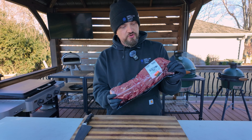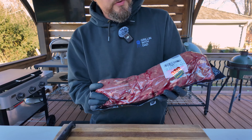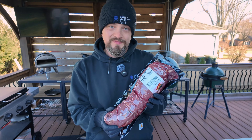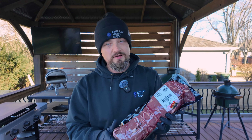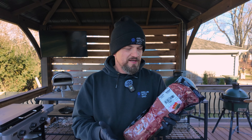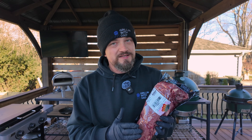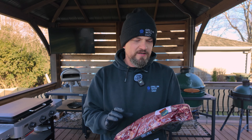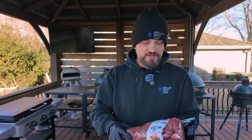Now what it makes for in texture and tenderness it kind of lacks in the flavor department, so we're going to make a delicious red wine sauce to go with it to really amp up the flavor and make it super delicious. I picked this guy up from Costco — this is about five pounds or just under and it costs about $150. So it's expensive and can be a little bit intimidating. I'll show you my way of doing it where it's pretty straightforward, simple, and it comes out delicious every single time.